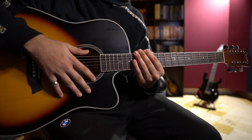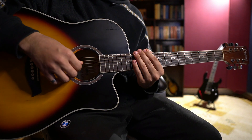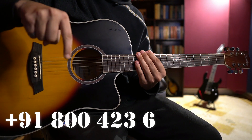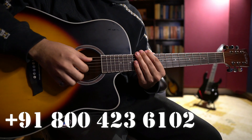I and my team offer worldwide online guitar and ukulele lessons. If you are interested in learning guitar or ukulele in a structured way, you can contact us on WhatsApp or my Instagram account at the Violet Gita E-School.